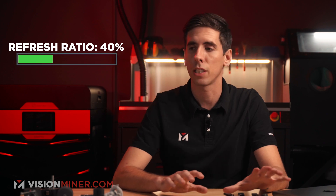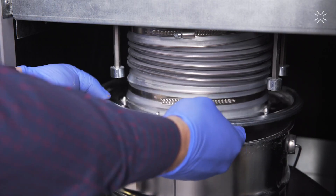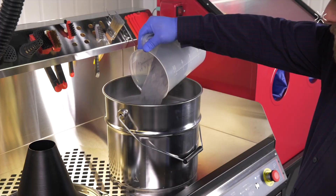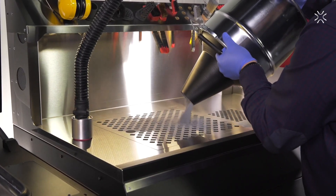The refresh ratio is around 40%. Basically, you do a build with fresh powder, take out all your parts, take all that powder, add 40% more fresh material into it, mix it up, sift it, and then use all that powder back in the next build.